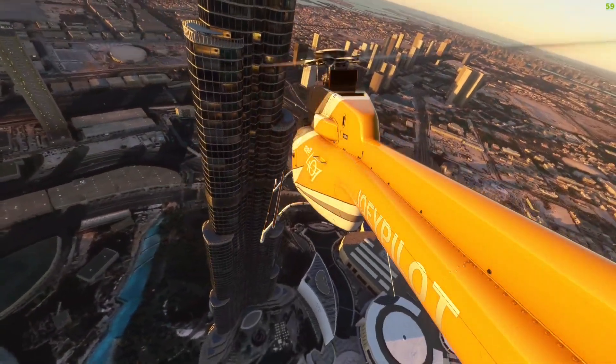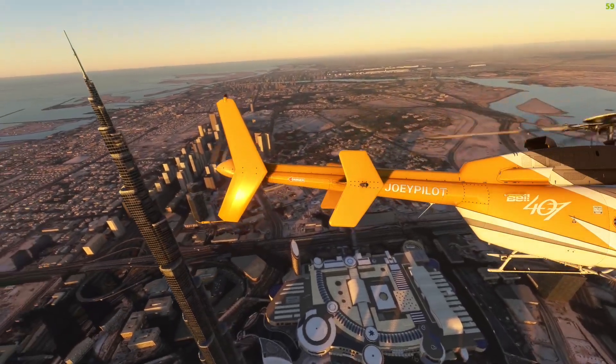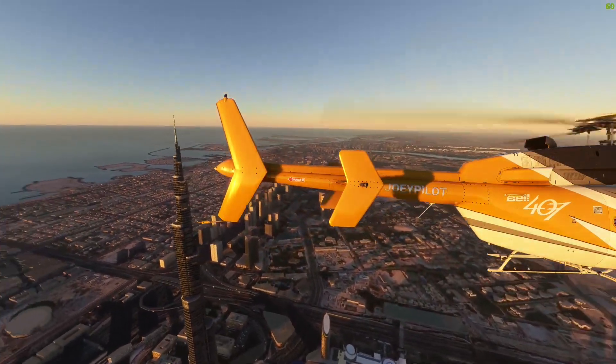Do let me know down below in the comment section if you are a real helicopter pilot and you maybe know a better way of trimming — I would love to hear it.